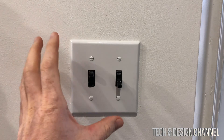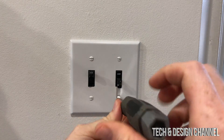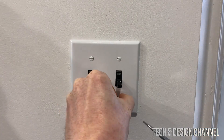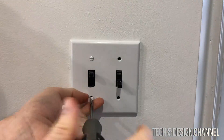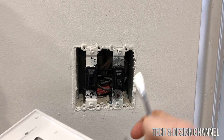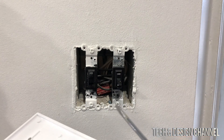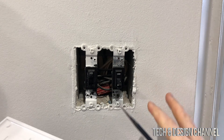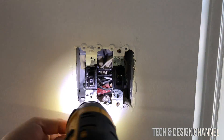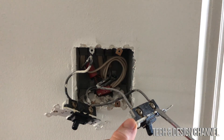Now we're going to look at where we're installing this — right here. We have to take out these screws, and before we do anything, make sure to turn off the power. Go down to your basement if you have a house and turn off the power so there's no electricity running through here. Now, once we take this off — before you disconnect anything — take a picture of how everything is connected so you have a good reference if you need to put it back.